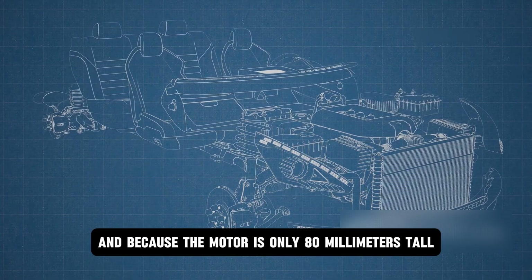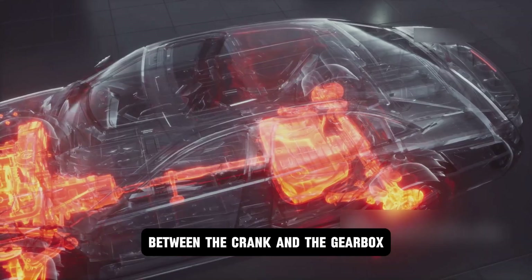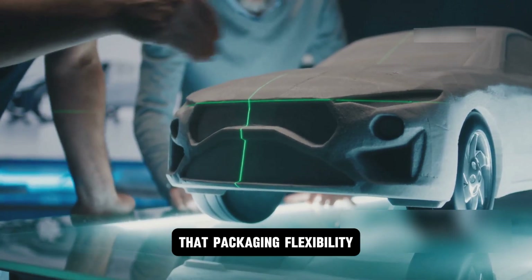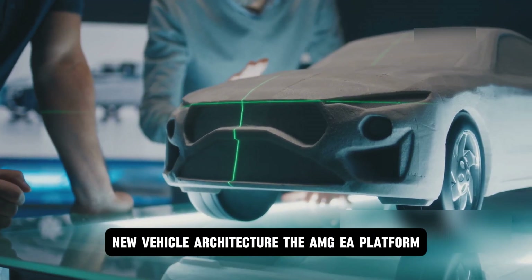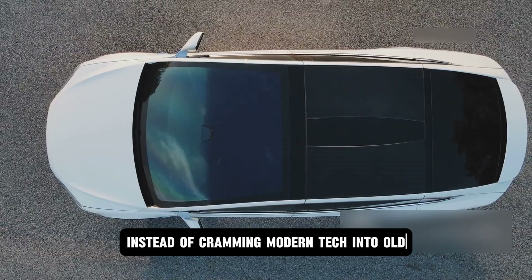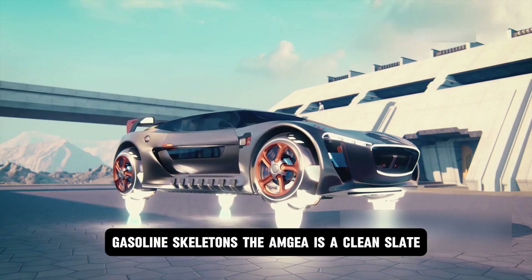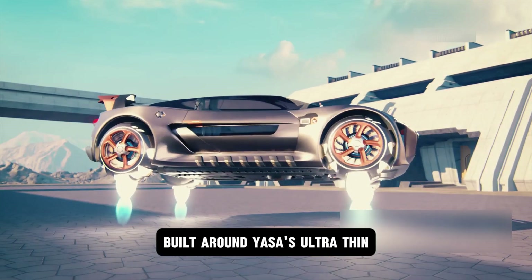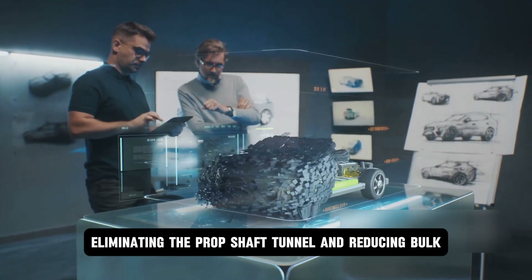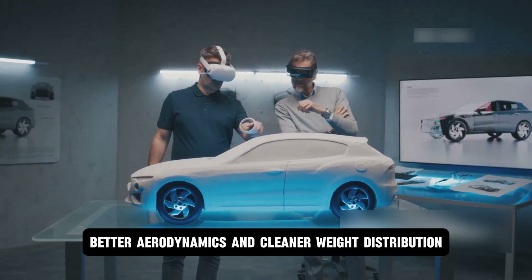Because the motor is only 80 millimeters tall, Mercedes can now put it where radial motors never fit — between the crank and the gearbox, under the seat, or even inside a wheel hub. That packaging flexibility led Mercedes to create an entirely new vehicle architecture, the AMG EA platform. Instead of cramming modern tech into old gasoline skeletons, the AMG EA is a clean slate built around Yasa's ultra-thin, high-powered motors. By dropping the floor, eliminating the prop shaft tunnel, and reducing bulk, Mercedes unlocked more interior space, better aerodynamics, and cleaner weight distribution.